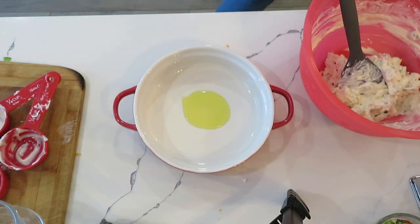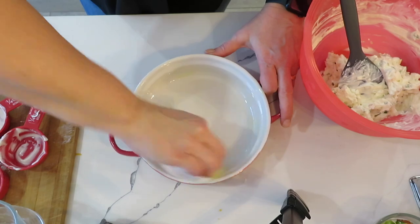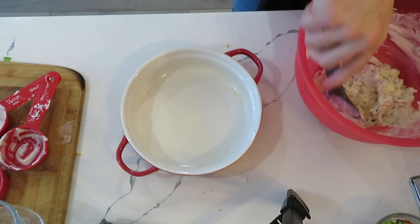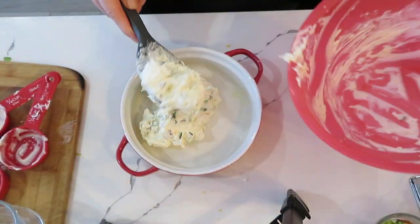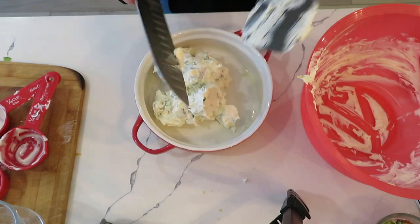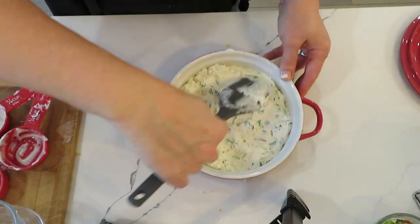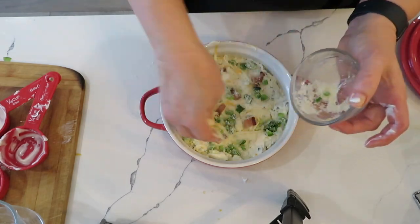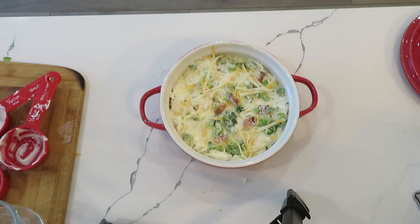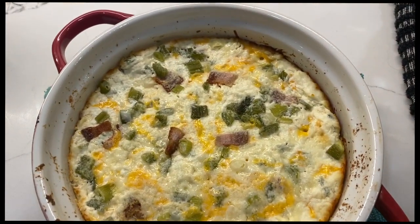I have a little stone baker from Epicure that I use for dips. I added a little bit of olive oil and spread it around with a paper towel — my brush was in the dishwasher — so it doesn't stick. I add the mixture to it, then top it with the reserved ingredients I set aside. I bake it at 375°F for about 20 minutes, just until the cheese is bubbling. This one is definitely a keeper — we used pita rounds to dip in.